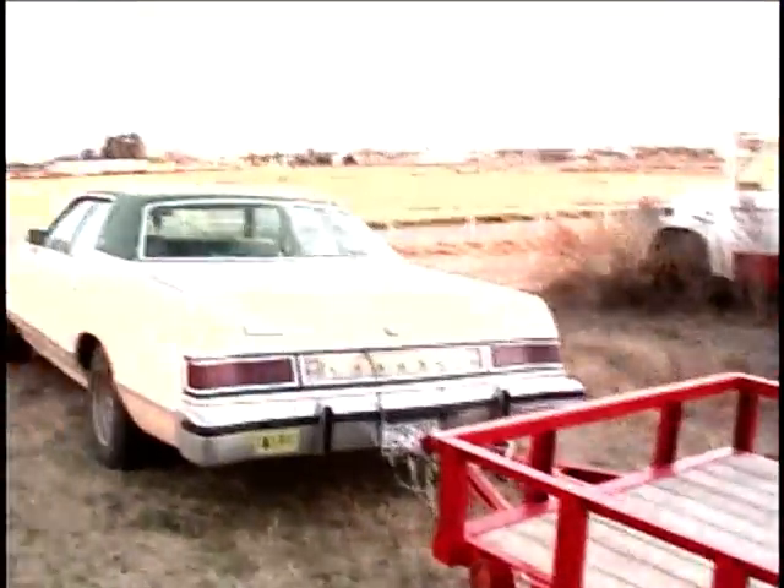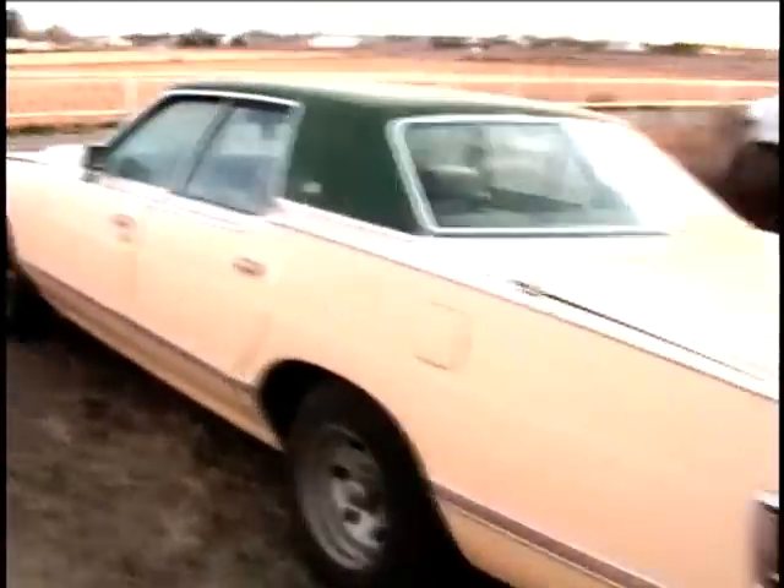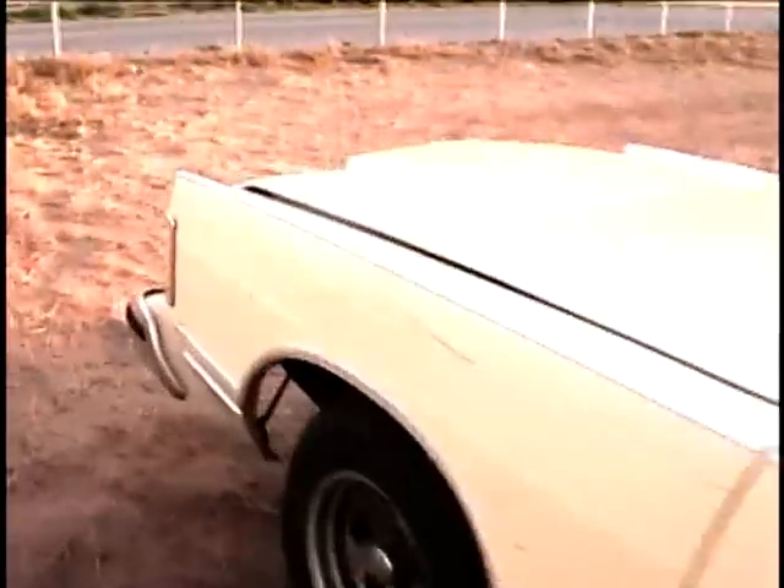Got it hooked up to the Grand Marquee here. I had to reset the timing on the Grand Marquee, but now it starts up really good. I put a temporary fan shroud on here.